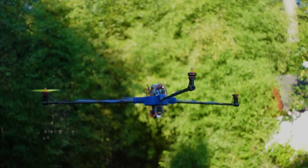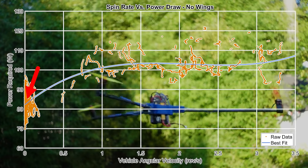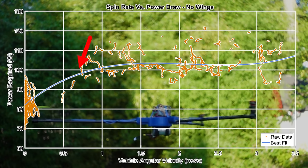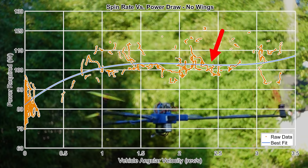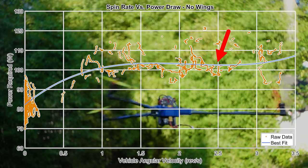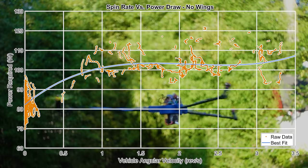Let's look at the power data for the no-wings case first. As we can see, it takes about 83 watts to hover without spinning. Then as we increase our angular speed, we see the power increase as we would expect from our intuition about the thrust vector components. But then the power seems to dip a little bit before increasing some more. This is our first clue at why it is more efficient to spin very fast in hover.